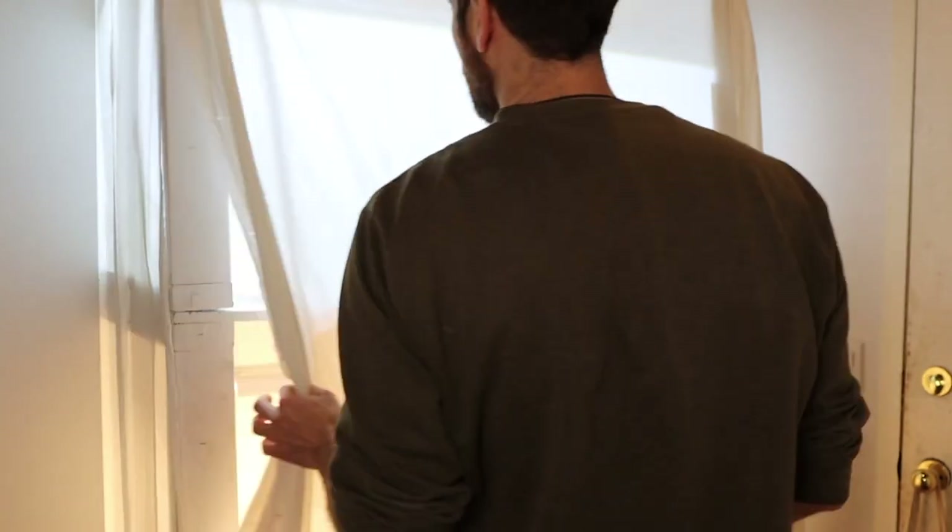Our fourth and final grow light stand is a 100% custom-built setup that takes two things into account: the space you're working with and your goals as a gardener. It's a little quiet in here right now, but the biggest benefit to this fourth option is just the sheer volume of seedlings and plant babies it allows me to start.